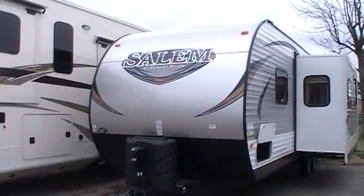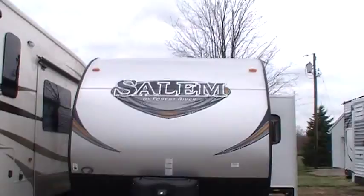Welcome to another RV Nation video. Today we're going to take a few minutes to walk around the outside and inside of a new 2015 and a half Salem 27 DBud.